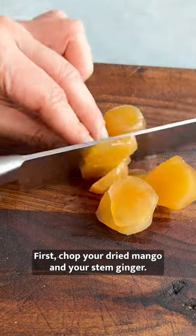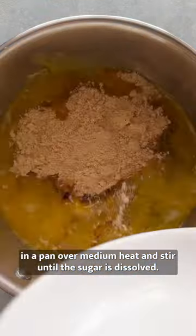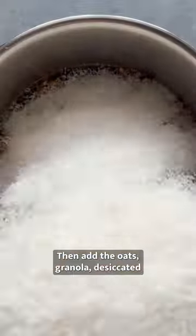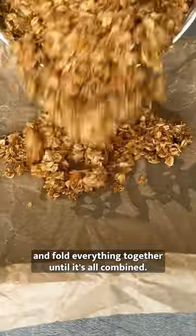First, chop your dried mango and your stem ginger. Warm the plant-based butter, sugar, rum and black treacle in a pan over a medium heat and stir until the sugar is dissolved. Then add the oats, granola, desiccated coconut, mango and ginger and fold everything together until it's all combined.